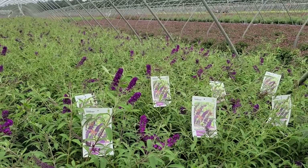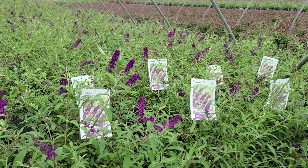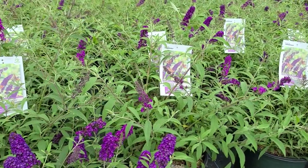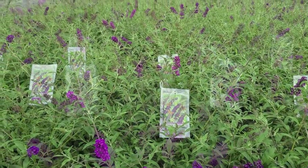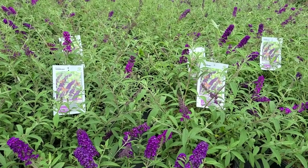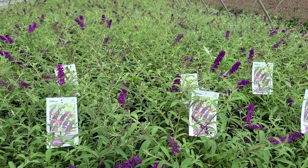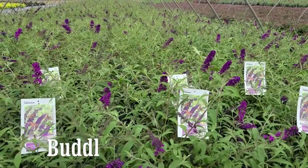Like other Buddleia davidii types, once it's established it's remarkably drought tolerant, so it's really very easy to look after. And because they have these kind of furry leaves, deer and other varmints that tend to eat our plants usually leave them alone. So as you see, it really has a lot going for it. It was hybridized by Bon Rees of the Royal Moorheim Company in Northeastern Netherlands and has received an Award of Merit from the Royal Horticultural Society. A really exceptional plant that I hope you'll be able to enjoy growing in your garden. This is Buddleia Black Knight.